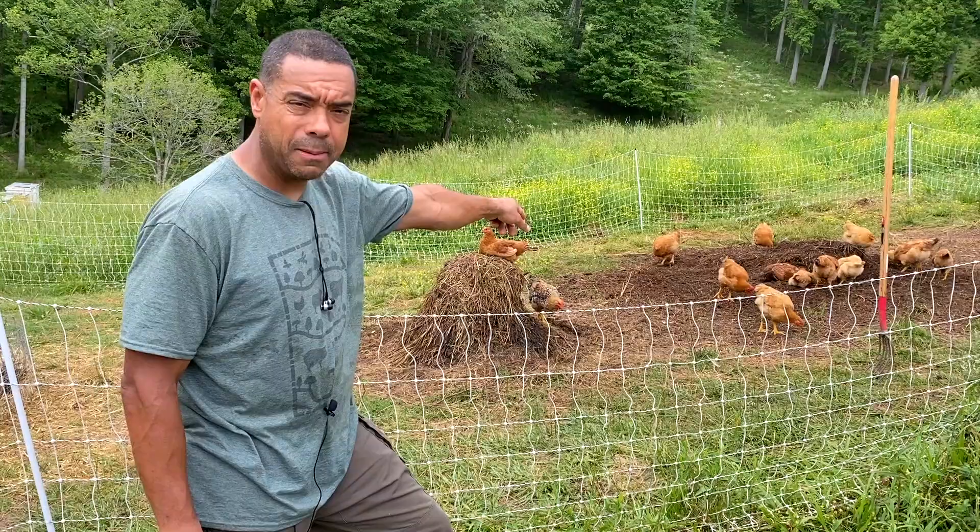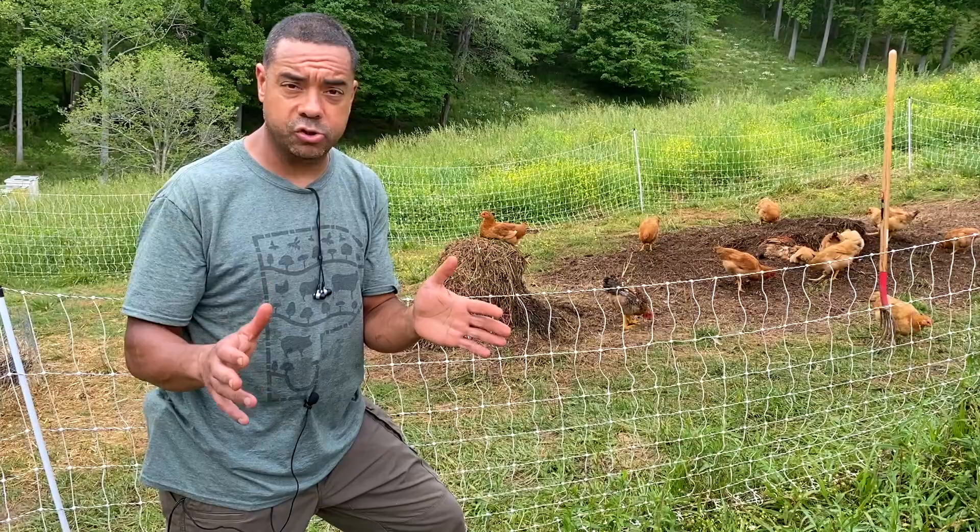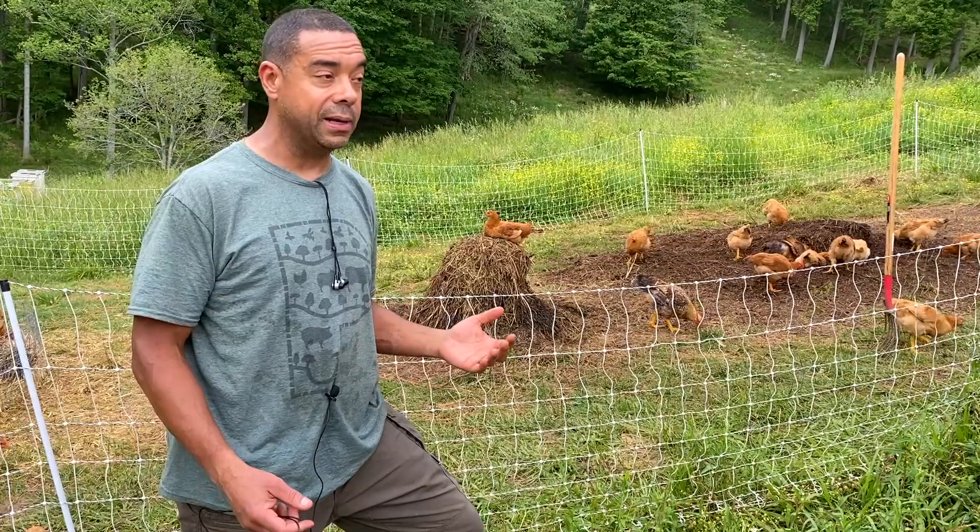We're going to let these guys keep working on this. This compost would be ready to rock and roll by the end of this week, by Sunday or Monday. But we're going to get started over here and show you step by step how we make our version of Jeff Lawton's Instant Garden. We've done it before and it's worked beautifully — it worked in Texas, and now here we go in North Carolina.